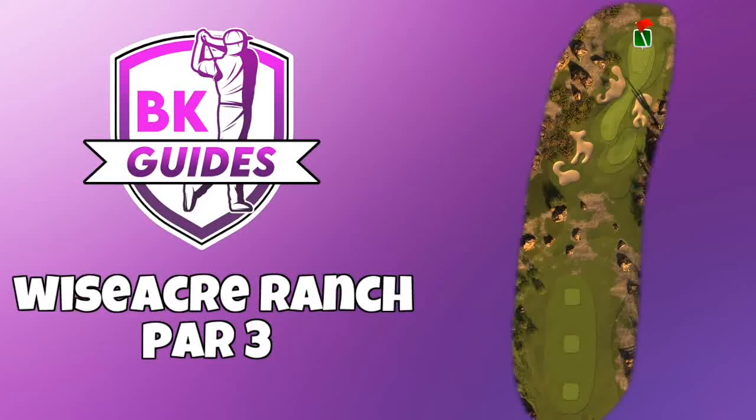Here we are looking at a lovely hole-in-one on this par 3 of the Wiseacre Ranch course, from pro and expert division, which is of course equivalent to second tee.